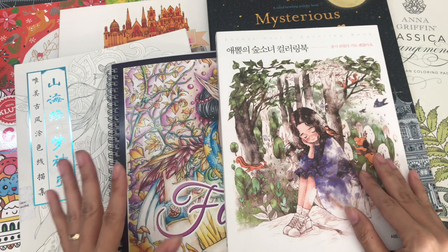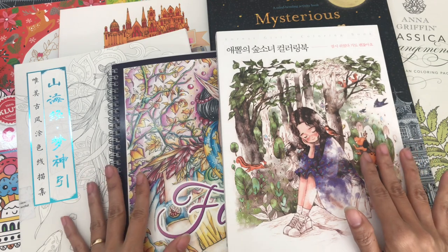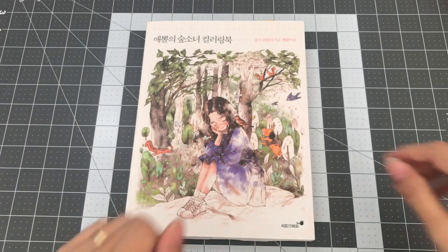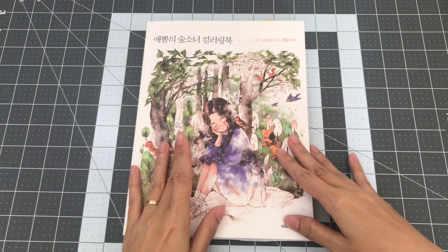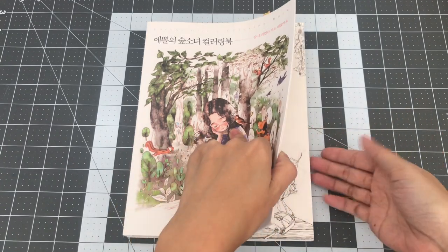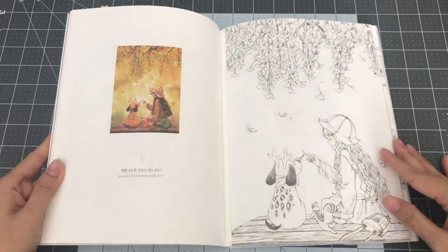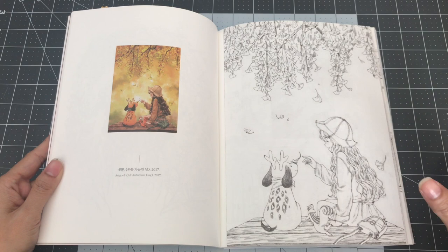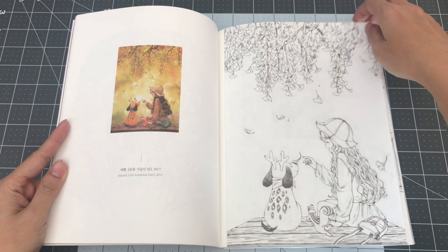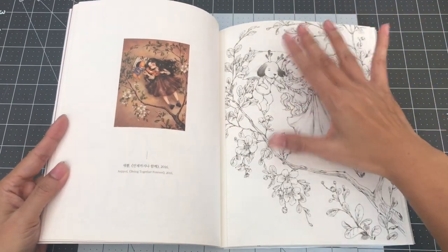I'm beginning to wonder how many parts this collection will be, so I'll go ahead and start. The first Korean coloring book I want to share with you is called Forest Girls Coloring Book by Apol. You may recognize her book through Instagram or through YouTube from other channels where they do flip throughs of this book or have videos of themselves coloring in it.